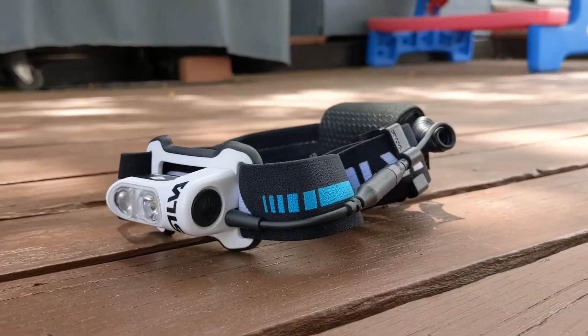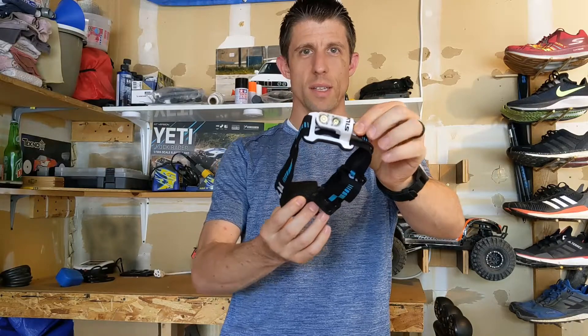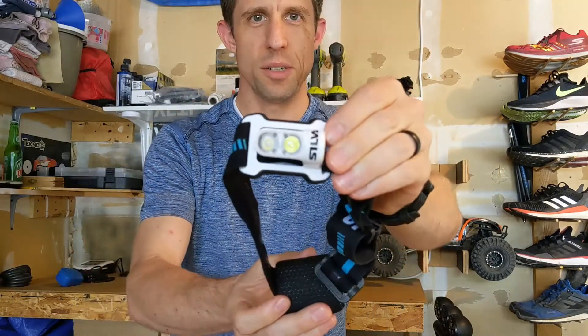Weighing in at only 84 grams with the battery, it is a nice lightweight option. I've got the Silva Trail Runner 4X headlamp here, as you can see.